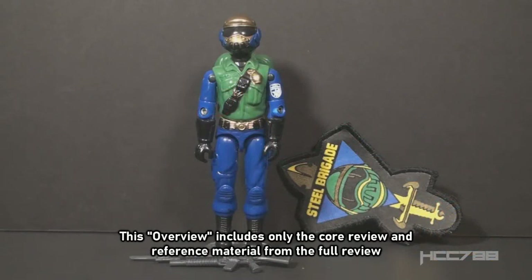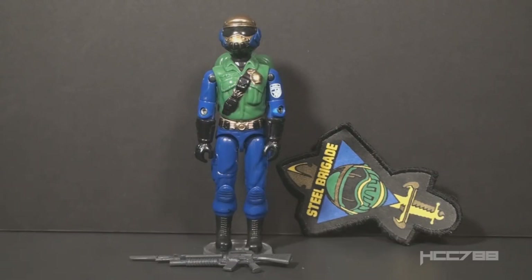This is version 2 of Steel Brigade, commonly known as the Gold Head Steel Brigade, G.I. Joe's personalized action figure from 1992.